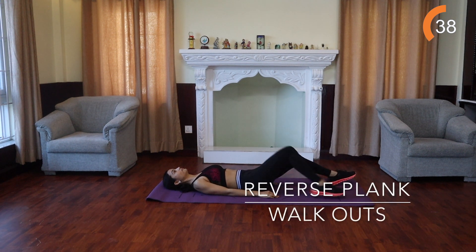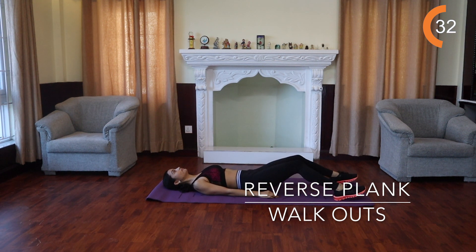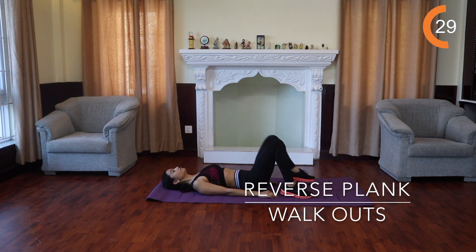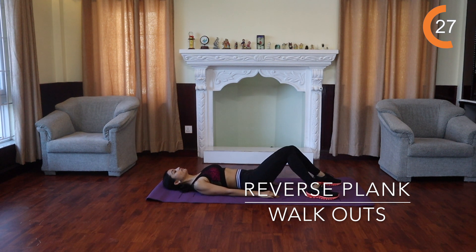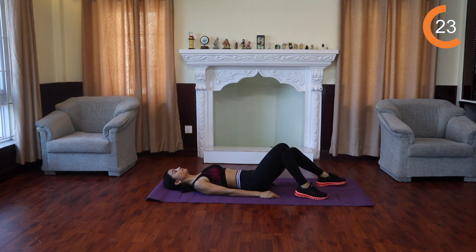Reverse plank walkouts next. Lie face up, both your arms on either side of your body, palms facing down and touching the floor, your lower back pressed onto the floor. Walk your feet out until your legs are almost completely extended and bring them back up.